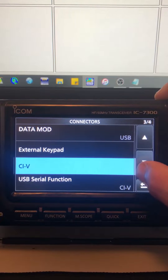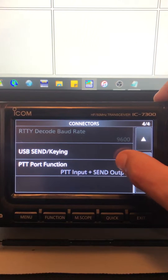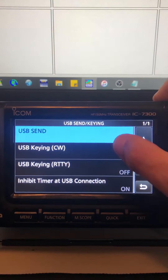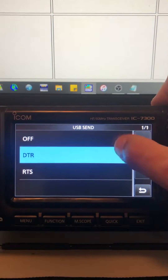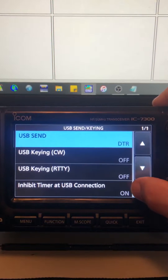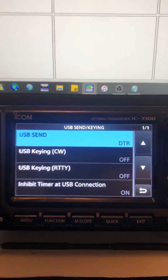What I found out when setting this up — I'll show the MMSSTV settings in a second — your USB Send/Keying, you want to set this to DTR. The other settings I think are default other than that.